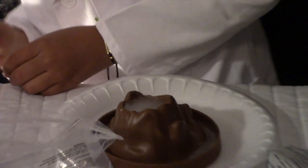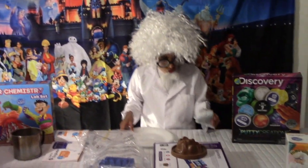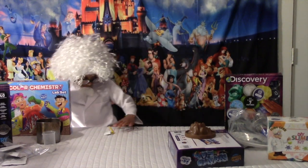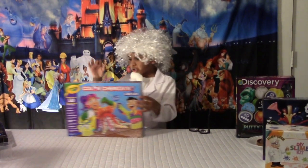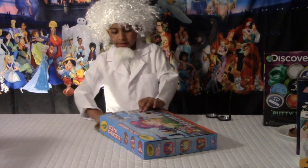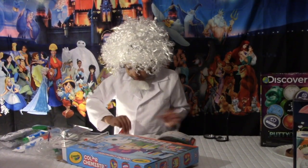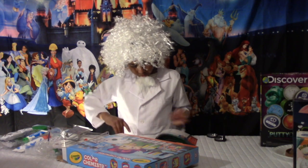So that experiment was really cool! Now let's do our second experiment — it's not the volcano anymore. Let's put all this aside. I finished the volcano, so now I'm gonna do this one. The next experiment is in here, so now we have to get the experiment book out. Here it is. What experiment do I want to do?